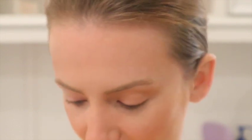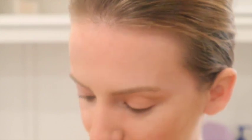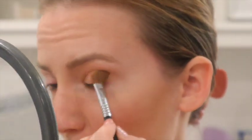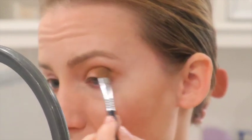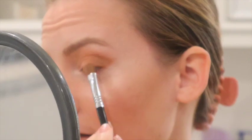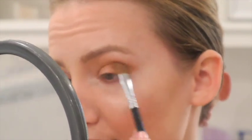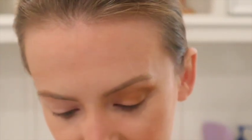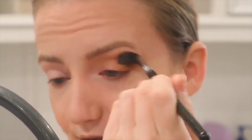Now we're going to go into the shade directly below it, which is called 'Cuddles.' I'm going to apply it with the Sigma E70 brush. I'm going to pick it up and apply it only to the outer third of the eye. This is actually one of my favorite everyday eye makeup looks. Now I'm going to slightly blend it in the crease using the blending brush we used for the other shade.